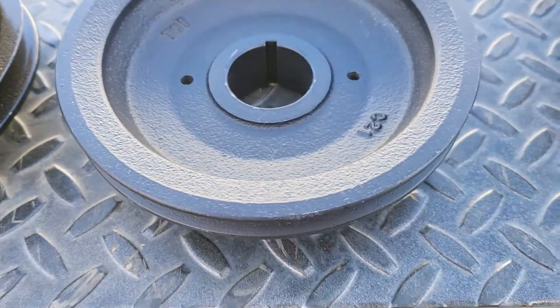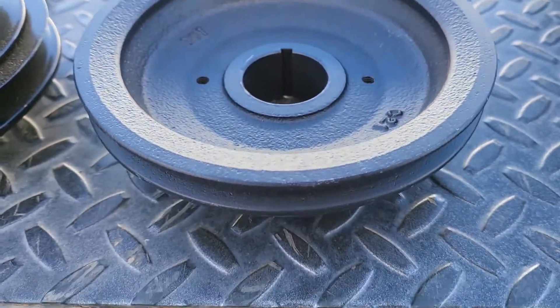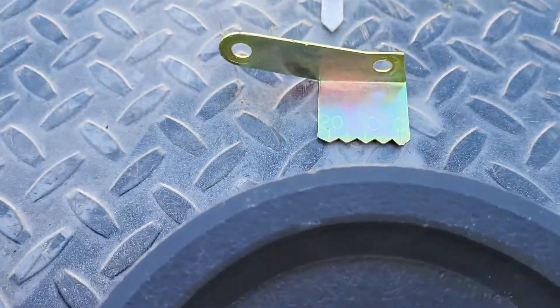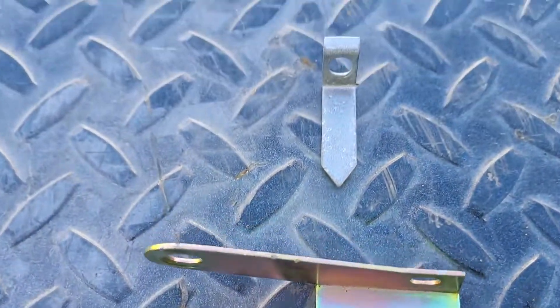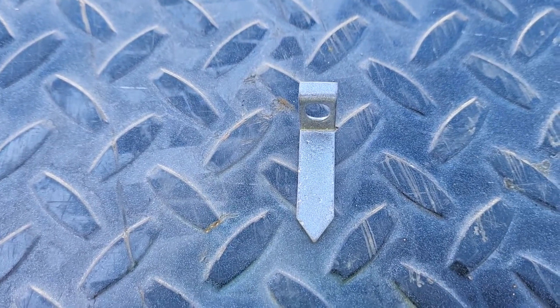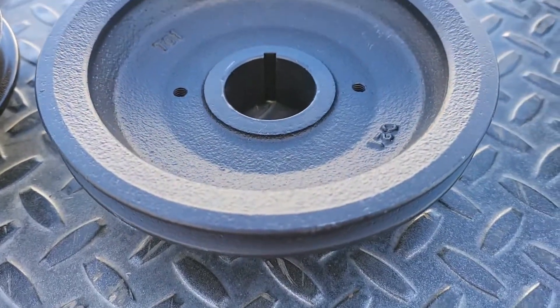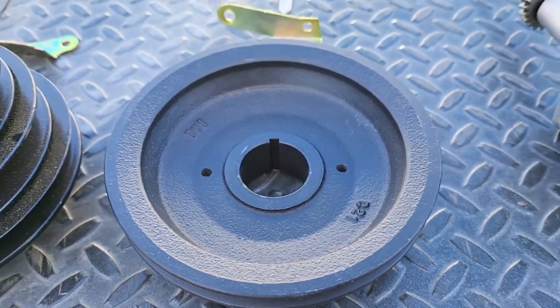This last one is a four-cylinder version, the L20B. It's a two-groove as well, and it's got its own separate indicator. If you have an L16, it'll have one that looks similar to an L24, just longer, and most likely it'll just be a single groove pulley.